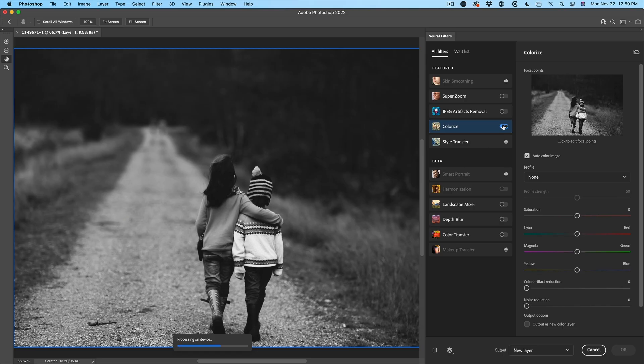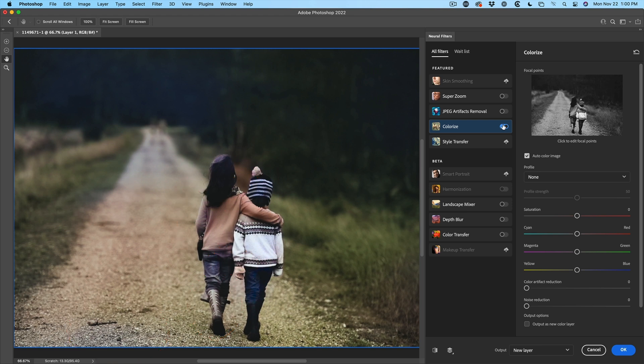When we turn Colorize on, it's going to do a pretty good job of colorizing. Now there are obviously some issues, and questions I get asked a lot — like, what if it misses a bit, or doesn't get a bit, or I want a different color? Let me show you how to do that right now.